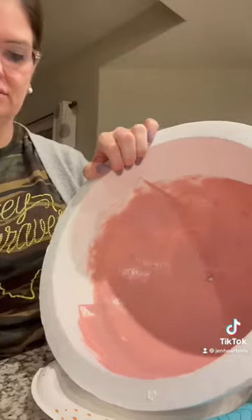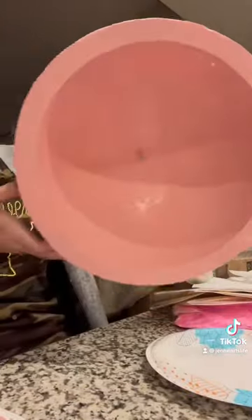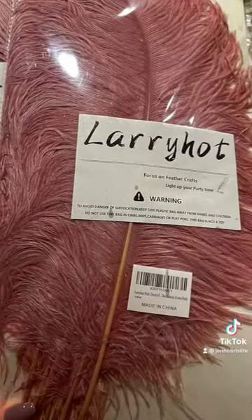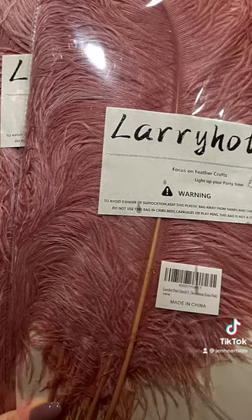Several people have asked for a tutorial on how I made my ostrich lamp, so here we go. This is the half-sphere styrofoam ball — I bought it at Hobby Lobby. I painted the inside — definitely paint the inside and the outside.